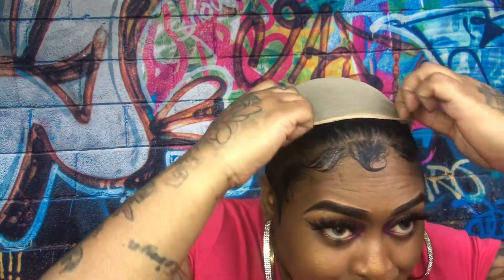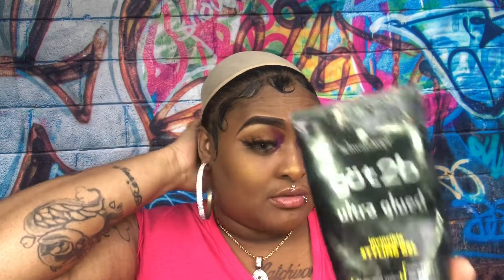I already did my edges, already have my wave cap on. I practice my edges and I think I do a pretty good job — let me know what y'all think in the comments below. I use my edge brush and the gel I use is the Got2B gel.